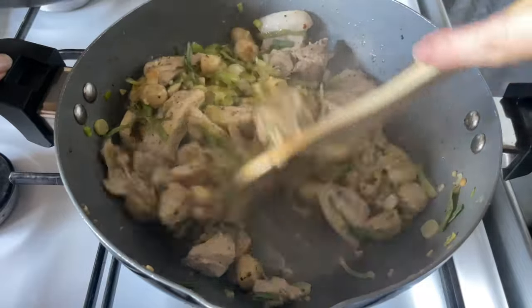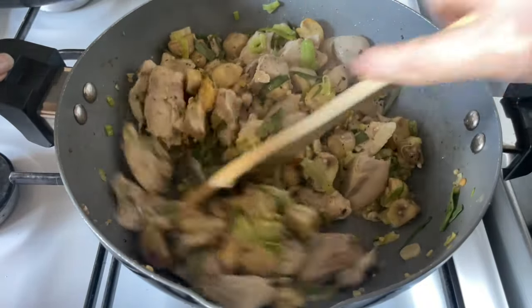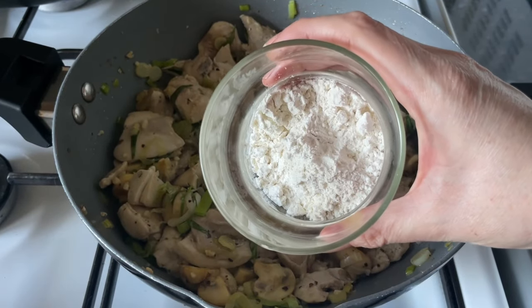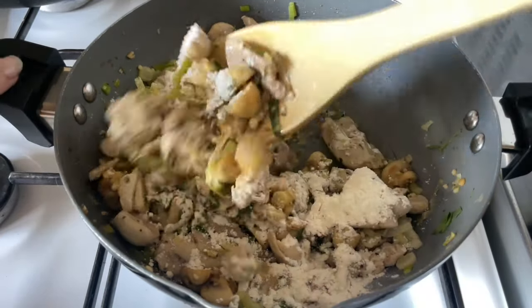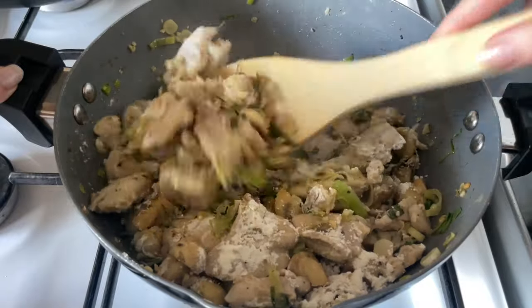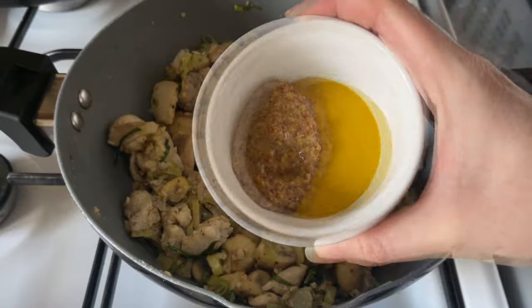Also add a teaspoon of sage - I didn't have fresh sage so I'm using dried sage, but use whatever herbs you prefer. I think sage and tarragon work wonderfully with chicken, and so does dill actually. Then pop in a couple of tablespoons of plain flour - this is going to help thicken up your sauce. Make sure it's well combined and let this cook for about a minute to let the raw flour cook out.